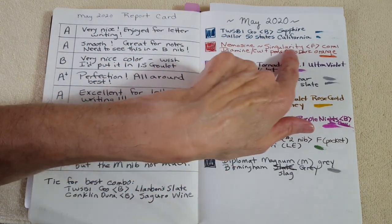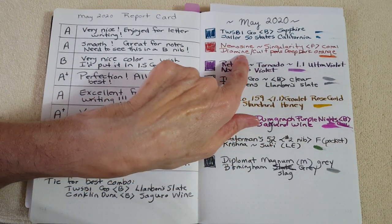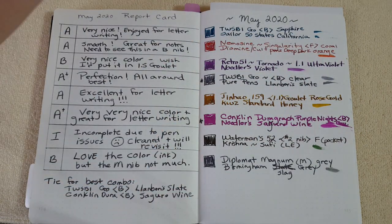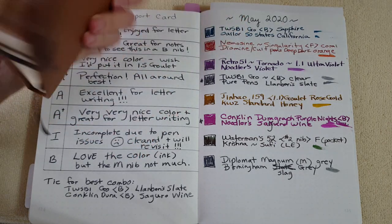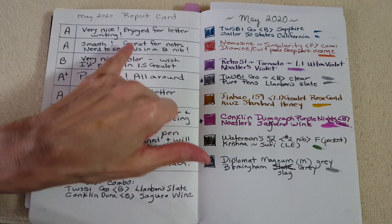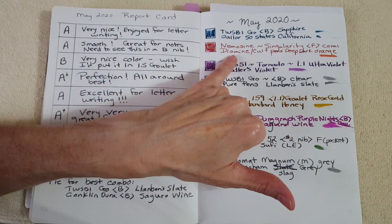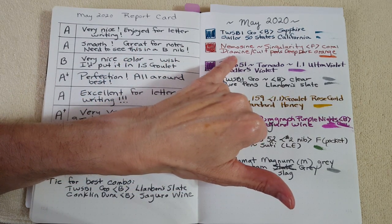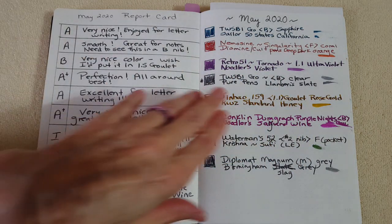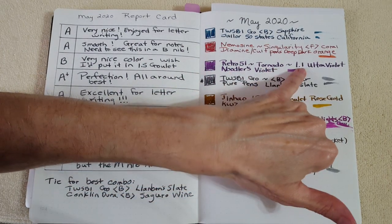Next was the Nemosine Singularity — a new-to-me pen I'd had a while without writing with. I put in Diamine Cult Pens Deep Dark Orange and it was excellent. I used it almost every day in my Dingbats commonplace notebook — it was great, very smooth. I gave it an A. I realized though that I'd like to see that ink in a broad or stub nib — that's just something to choose another time.